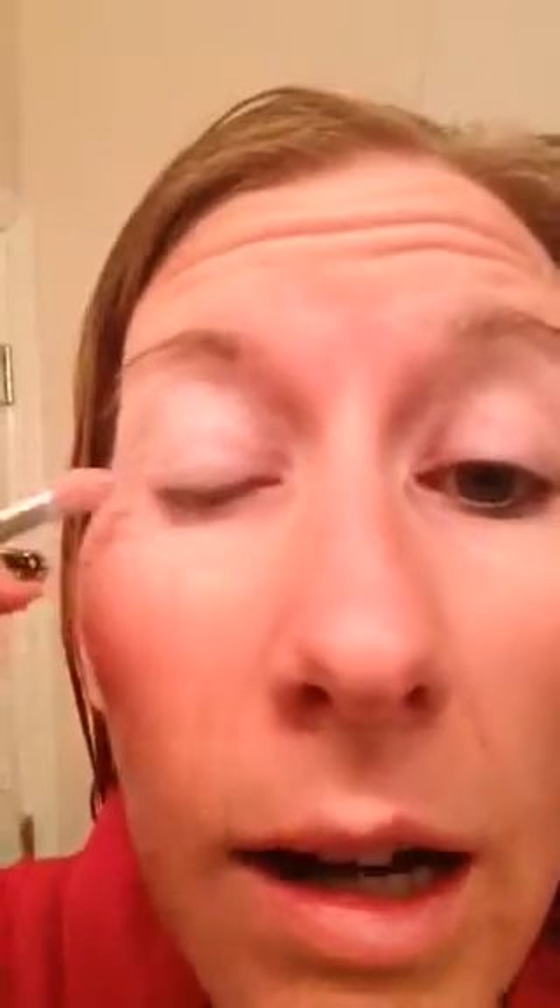I apply my eyeshadow — I'm just using Clinique eyeshadow here, I've had it for probably over a year, it's just a little bit of pink. I want you to notice that I get down there near my lash line. I don't have any eyeliner on. Summertime I don't do eyeliner — I think it makes my eyes look a little heavy, and having blue eyes it can make it just a little bit too much, especially when I like to wear black or dark brown.